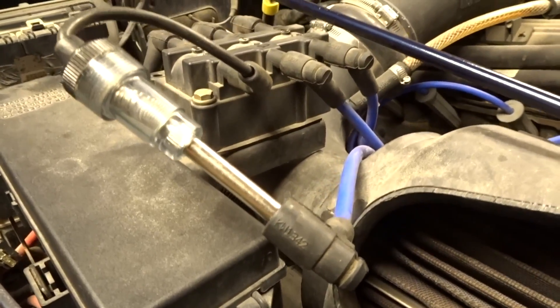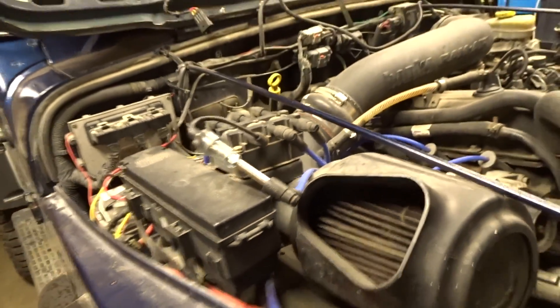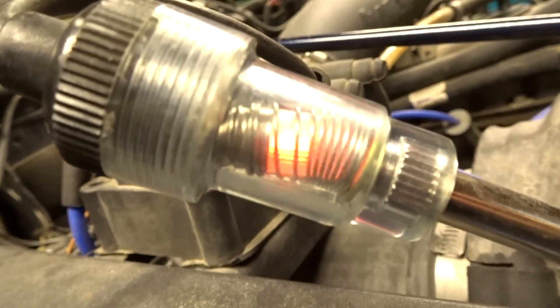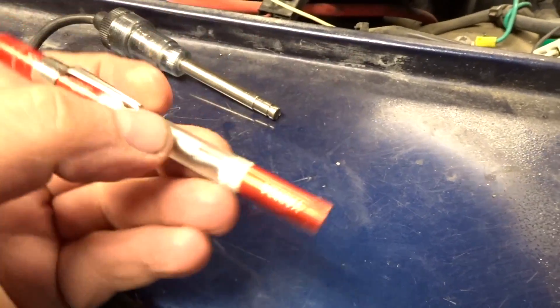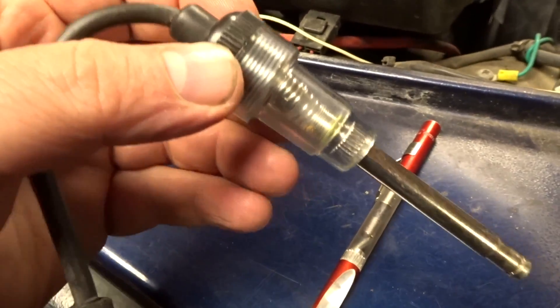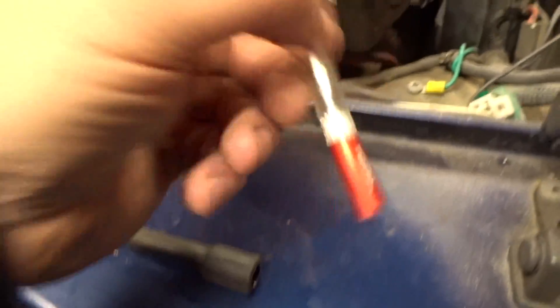There's another style — it's this one here. It's a little bit more work. You plug it in and it checks for spark. I'm just going to start it up quickly so you guys can see. It really just does the same thing. I personally like the pen one better because it's quick and dirty. This one works equally the same, but it's a little bit more work.